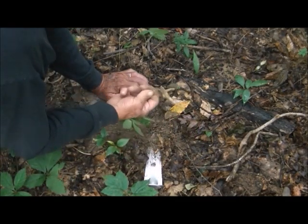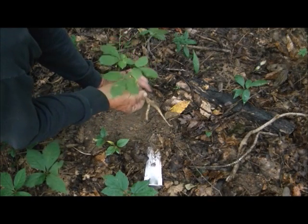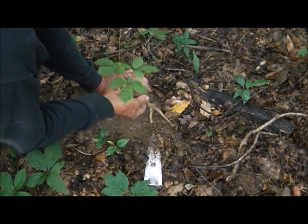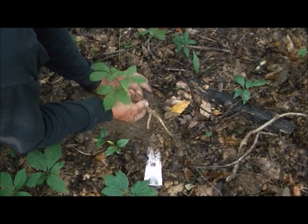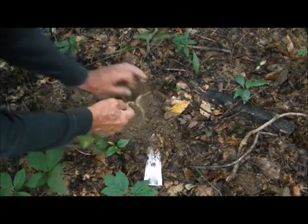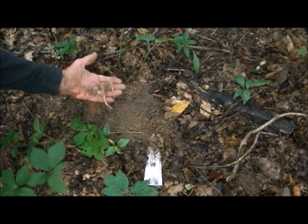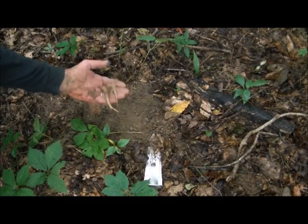And here's another one, and that's what we're looking for. Remember the three-prong plants: three leaves on top, usually two smaller ones on the bottom, red or green berries. These berries have already dropped off. Clip it off and we're good to go on this — that's two, and we're going to look for more.